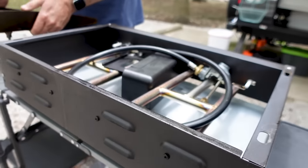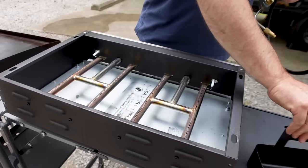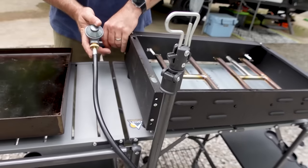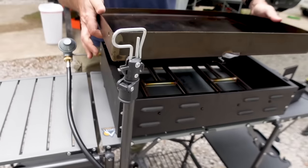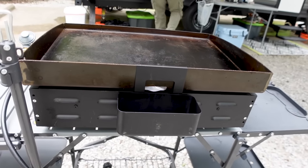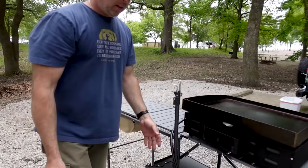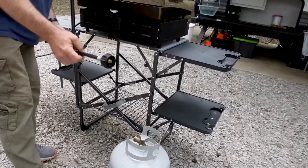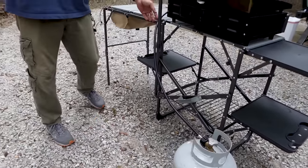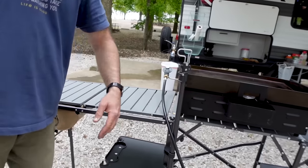To set up, take the Blackstone off and set the top down on the extended table. Set up your griddle, the drip pan, and propane tank. I set the propane tank off to the back left of the griddle, hook everything up, because on the gas inlet side it causes the hose to carve a path out of the way.